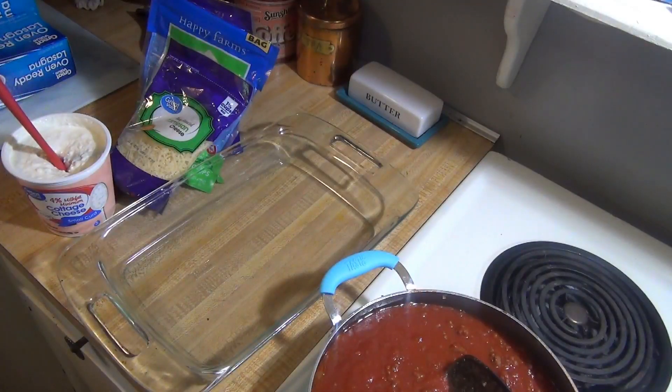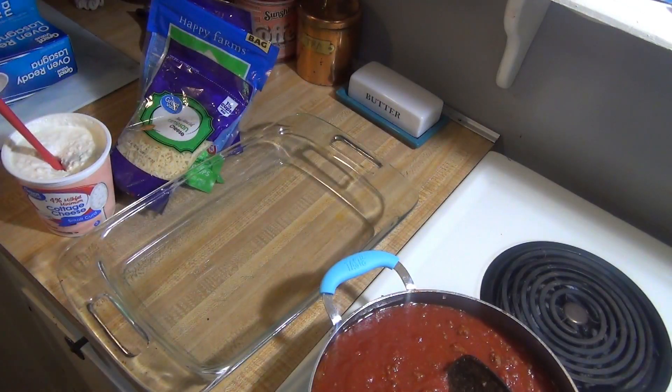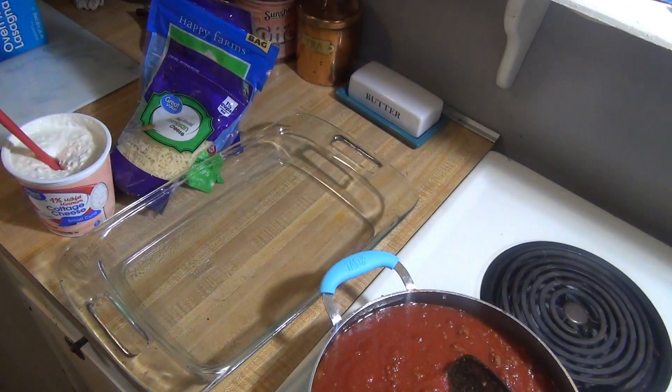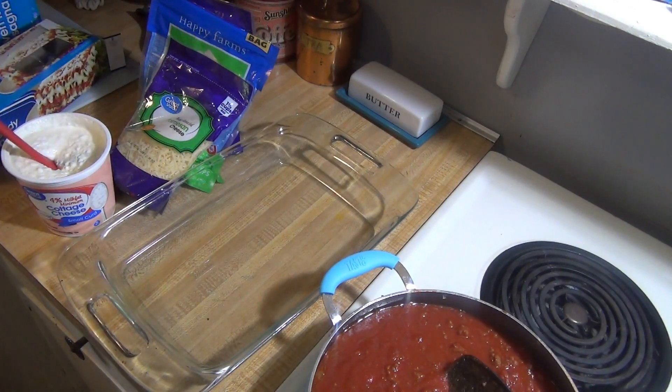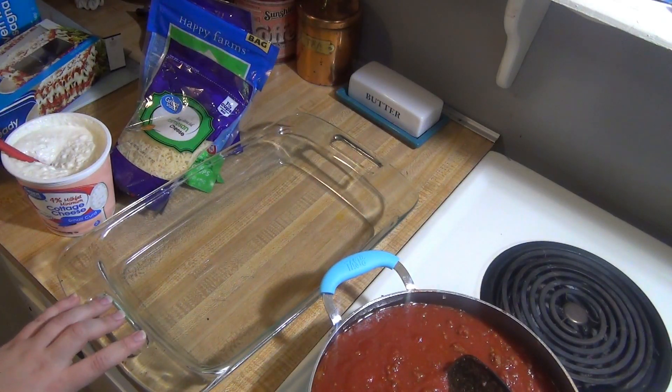Now it is time to assemble our lasagna. I've got my cottage cheese, parmesan cheese, mozzarella cheese, my sauce, and my noodles. I do use oven-ready noodles — some people hate them but I've never had a problem with them as long as you have enough sauce covering your noodles. I'm going to get all this layered up in the pan, then cover it with foil and bake it for about an hour at 350 degrees.